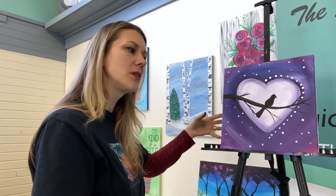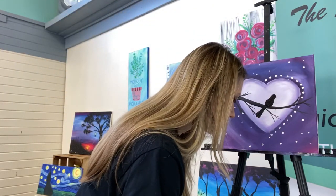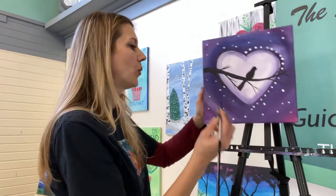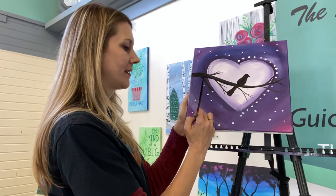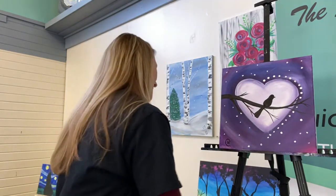And there we go. You can add as much or as little as you want as far as detail. If you want to go in and add some stars or some glitter, you absolutely can. And most importantly, don't forget to sign your painting. I'm proud of what you did today. Thank you so much for choosing to paint with us today. We are the Art of Life Guided Painting — you can find us on YouTube, Facebook, and get our painting kits and buy online classes at our website, theartoflife.info. We also have a lot of live opportunities locally in Grand Rapids, Michigan. Thank you so much for joining us. Have a great day.